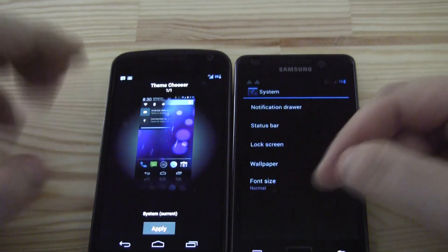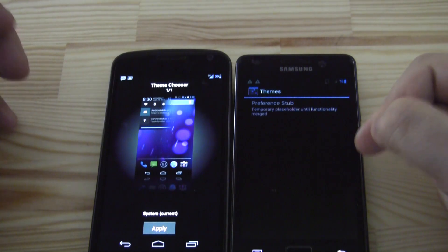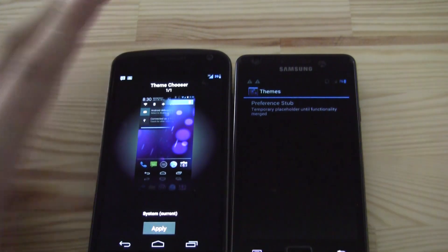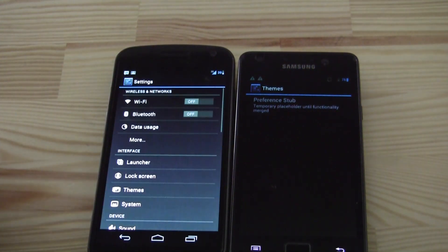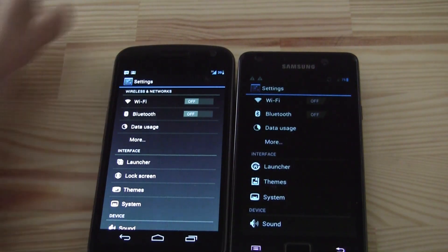What about themes? Okay, this is the first time we're getting a kind of theme support. So maybe we'll see some future themes popping up on the web for CyanogenMod 10, which would be really nice for people who want a more customized look and feel of their Android.